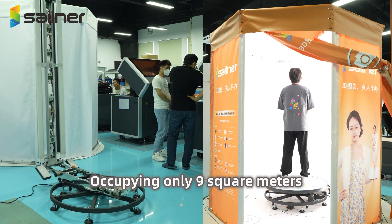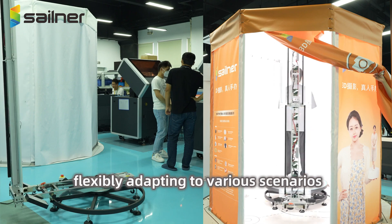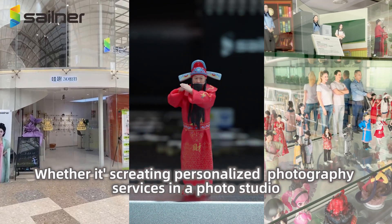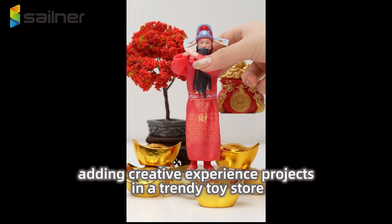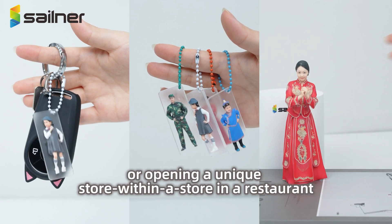Occupying only 9 square meters, this scanner features a foldable and movable design, flexibly adapting to various scenarios. Whether it's creating personalized photography services in a photo studio, adding creative experience projects in a trendy toy store, or opening a unique store within a store in a restaurant,